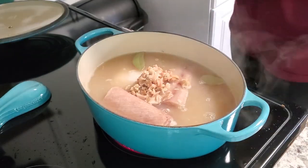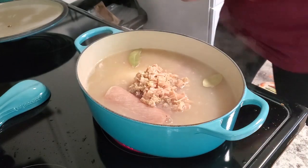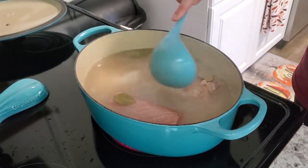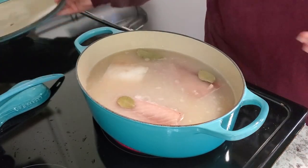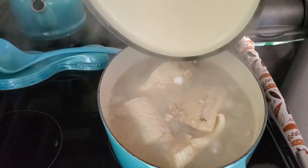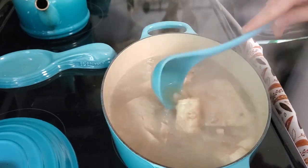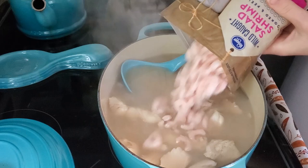I opened the two cans of clams and added the juice all in there as well. Then I'm putting the lid on and cooking this for about 10 to 15 minutes until the fish is done and breaks up into really nice pieces. Once the fish is done and you've broken it up easily with a spoon, we're going to add the bag of salad shrimp.